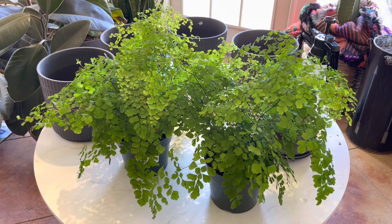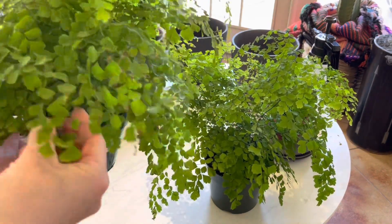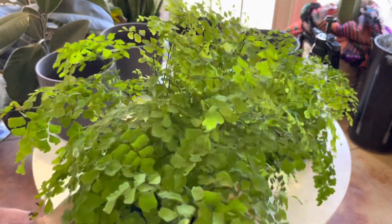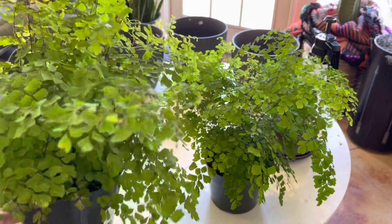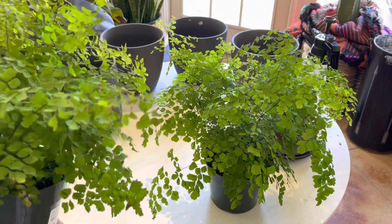Here are the three maidenhair ferns. I'll share a couple of tips and tricks I've learned over the years on how to keep these happy. I know they have a reputation for being pretty finicky — inside, that's definitely the case. I've never been able to successfully grow maidenhair ferns inside; they just need too much humidity. But outside they grow really well for me and they're one of my absolute favorite plants. I love the foliage, the draping quality, and the bright vibrant green of the new growth. After we get them potted up I'll share what works for me.